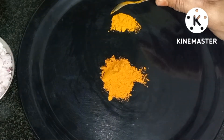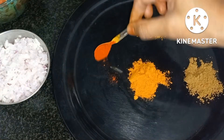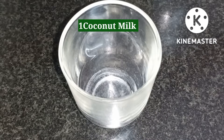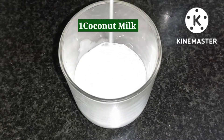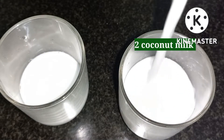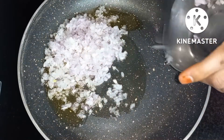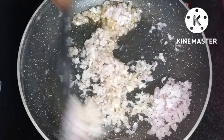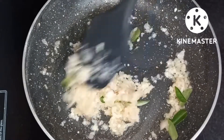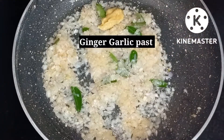Garam masala. Put it in for 2 minutes. Put it in a bowl. Put the bowl ingredients together.